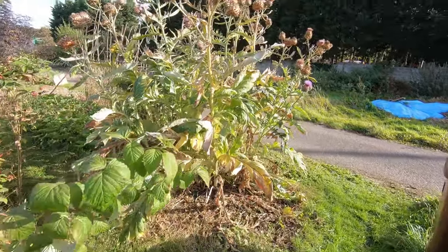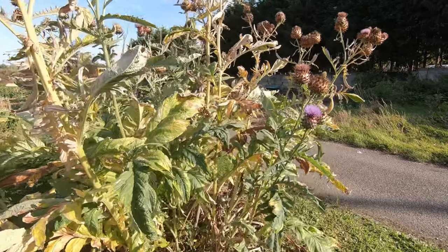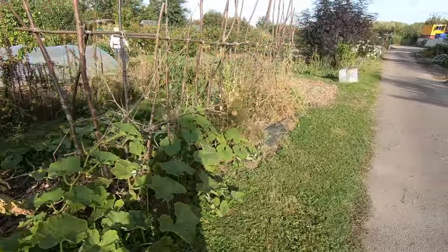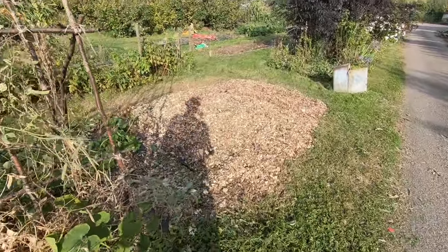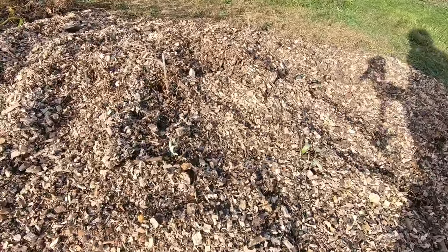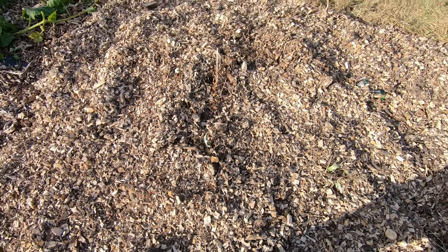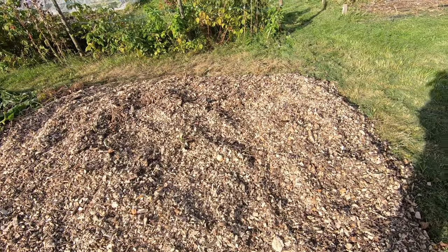Whilst this cardoon is still upright and there are a few flowers left on it, the other one I've managed to get completely chopped down and chopped into bits. The rest of it can dry off now, but you can see it's already starting to send up its new shoots from the base. So I'm not expecting that to be a completely bare patch for very long — it usually starts to shoot well before winter.